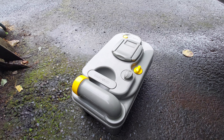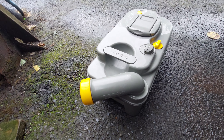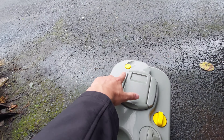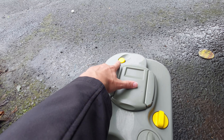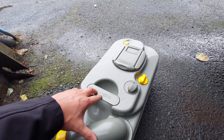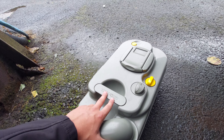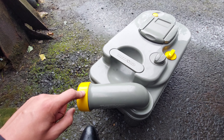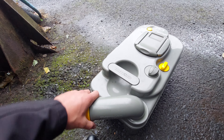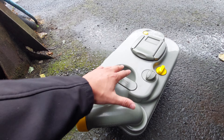With the cassette out, all you need to do to drain it is turn out the funnel, remove the yellow cap, and click the yellow button on the back just here — that will release an internal vacuum on the cassette and allow you to empty all the contents. Once you've done that, if you're using blue fluid to break down the waste, you can use this cap which has a measurement indicating how much fluid you need to put in.